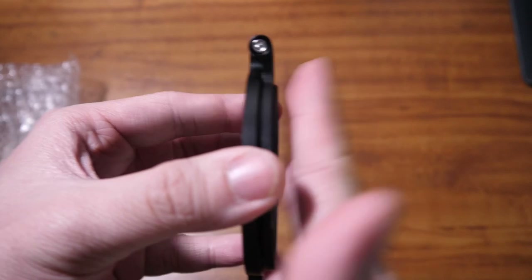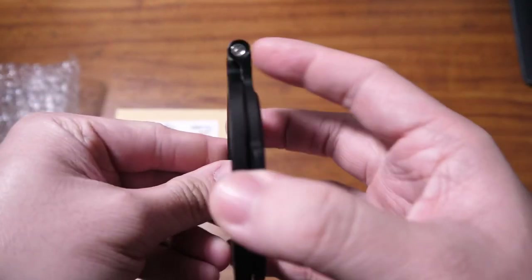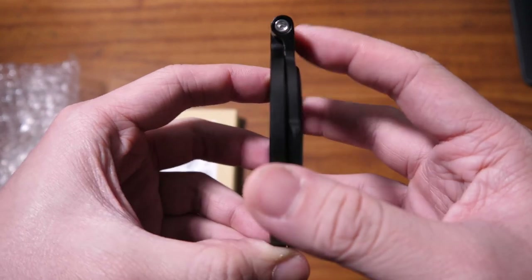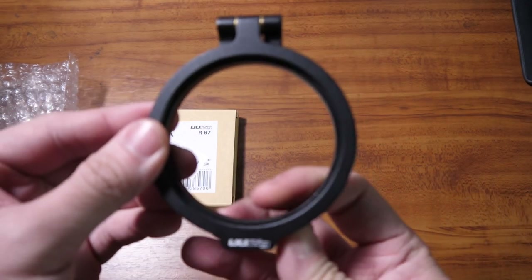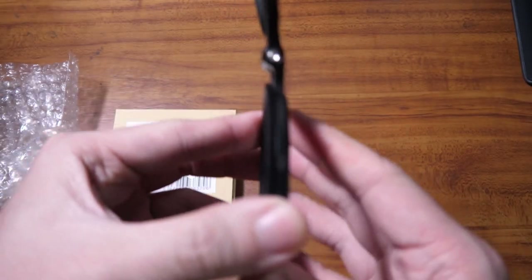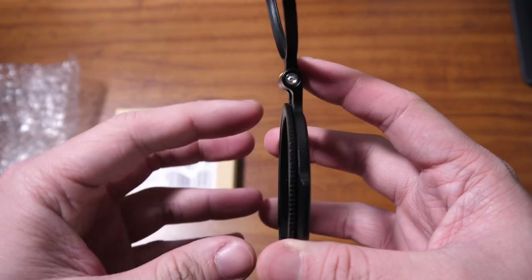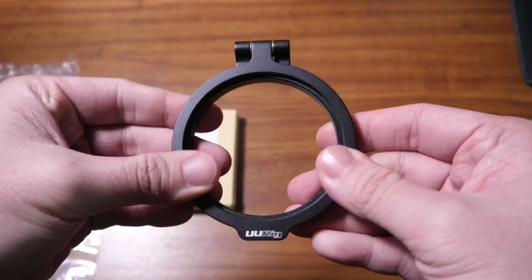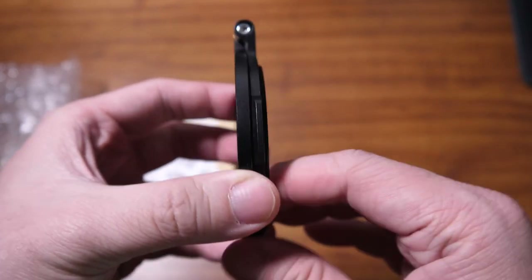The way this works is that this side is attached to your lens, and then you attach your filter on the outside of this part. When it's attached to your camera and you don't want to use the filter, you just lift this part — just pull and lift it — and then when shooting this way, you're not using the filter because the filter is on the side. You're just using the plain lens.